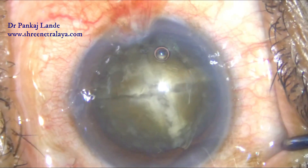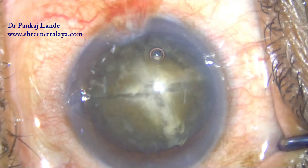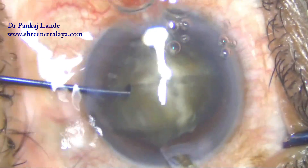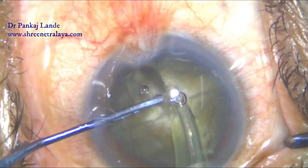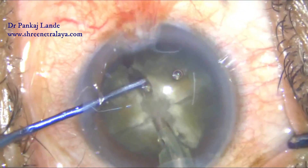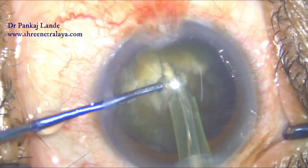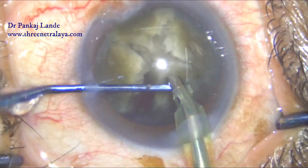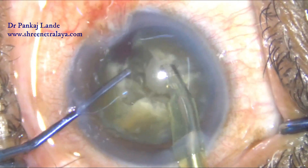Keep the anterior chamber well-formed. If you have a shallow anterior chamber, you need a bit of patience when using the pre-chopper, as it takes more time than normal phacoemulsification. But it will definitely help in cases where the corneal endothelium is at risk. Once the nucleus is divided into four pieces, I proceed with the routine phacoemulsification procedure.